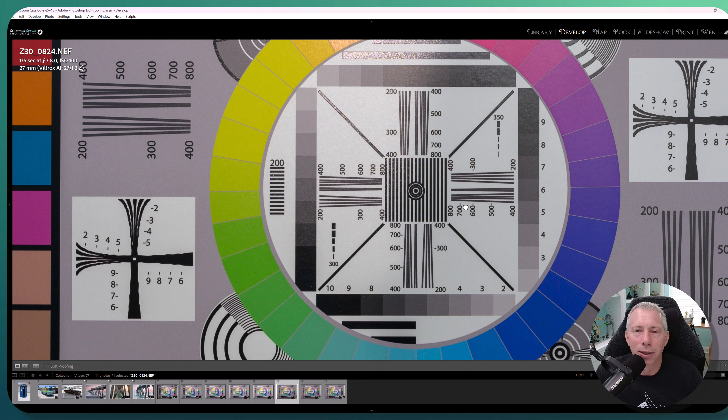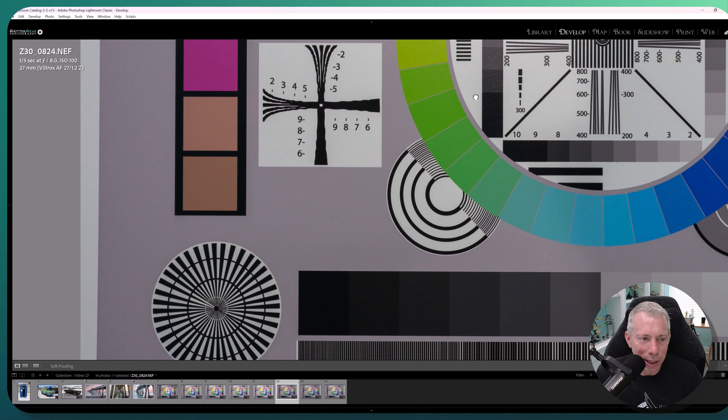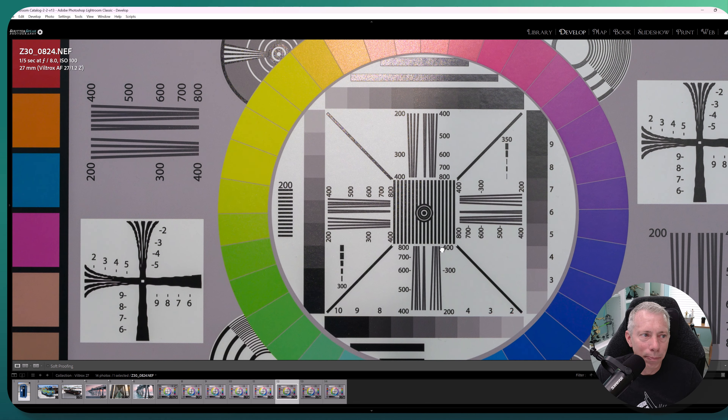They send me a lens in a sealed box right off the assembly line — not a lens that Viltrox tested and vetted. This is the same lens you would buy from the store. They probably wouldn't have sent me one with a shaky lens hood if they were stacking the deck — it comes in a completely sealed box from the factory. So I'm super happy with this lens. Liked it a lot more than I thought I would.